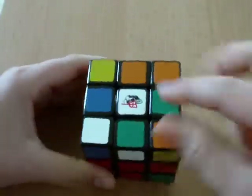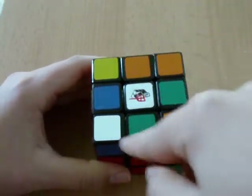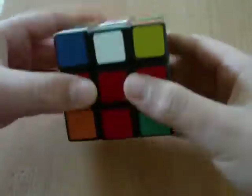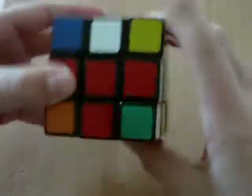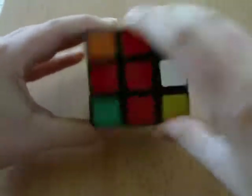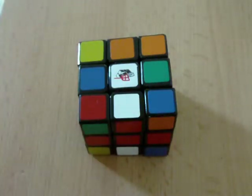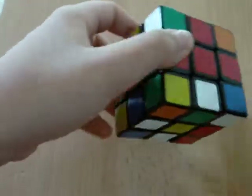For it to work, you must find four pieces that can go here to form a cross. I found that one of them is already in its spot — red, red, white, white. If you just rotate it up, it will form one fourth of the cross. White, red, red.